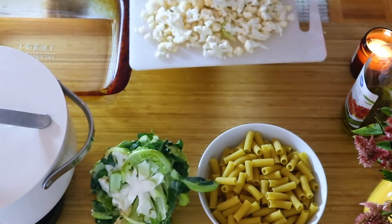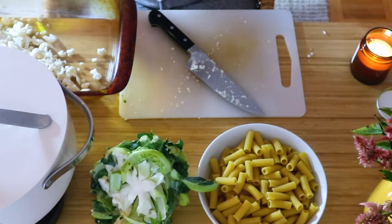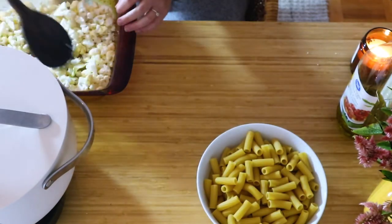You can do this really roughly because you just want it to be in bits. Then you're going to put some olive oil on that and put it in the oven at 450 degrees for about 20 or 25 minutes.